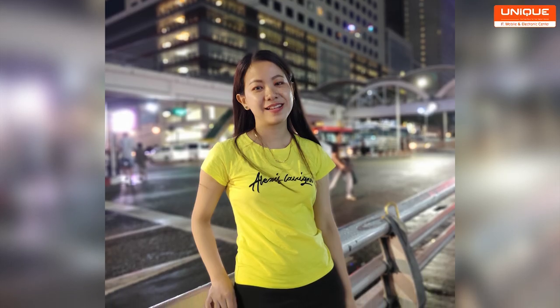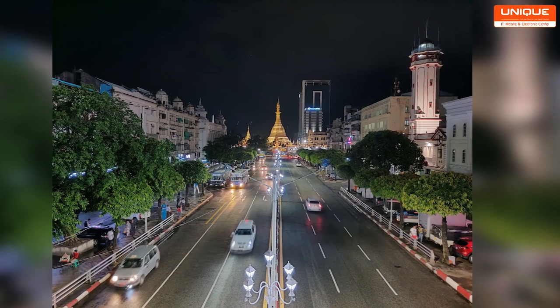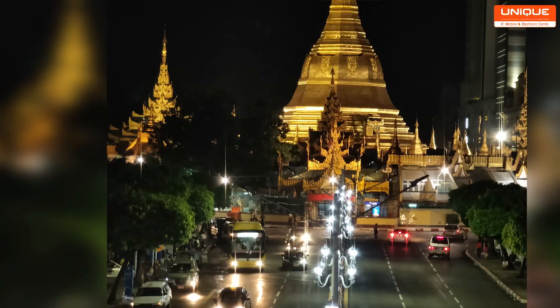The background subject separation is very good. If you have an F1.7 aperture, you can see the noise in the middle.